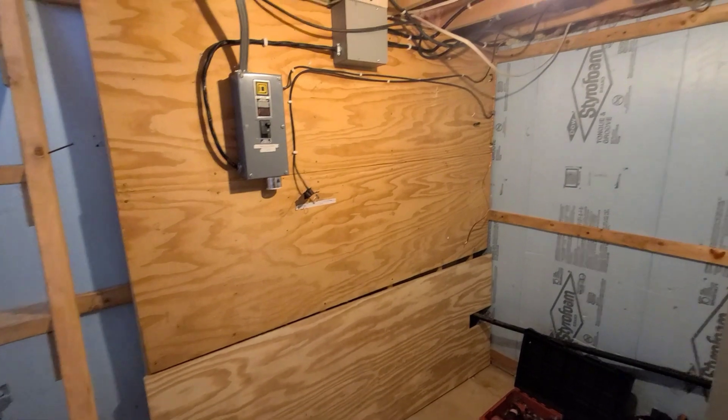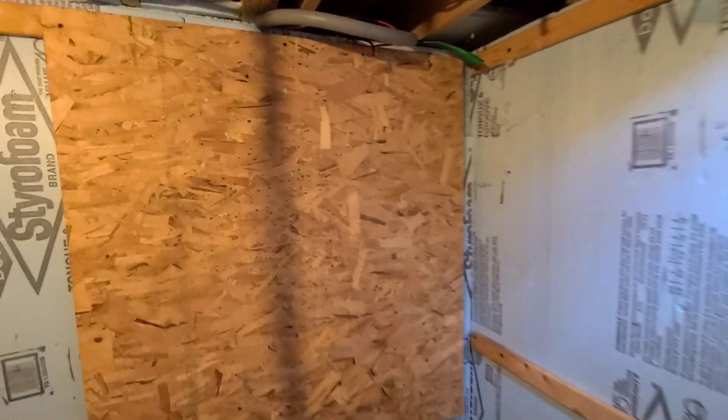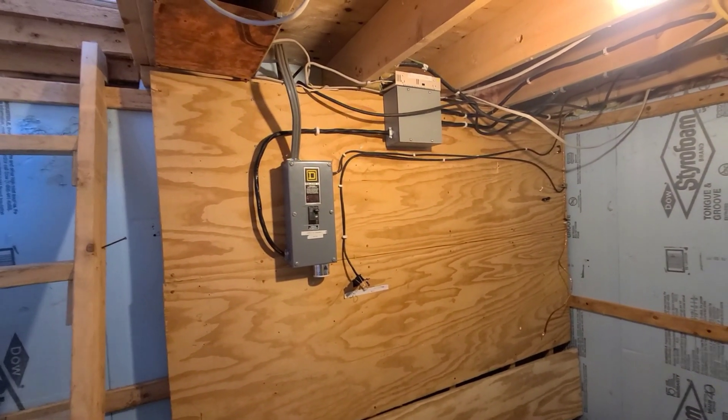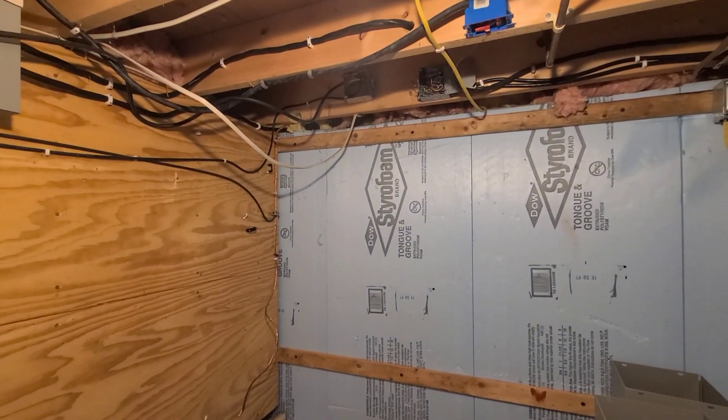Alright, so the homeowner's been busy this weekend. We now have a blank slate — it's all gone. So this is where our battery setup's going to be. That's the generator input that's running the house right now. And it should be a good one.